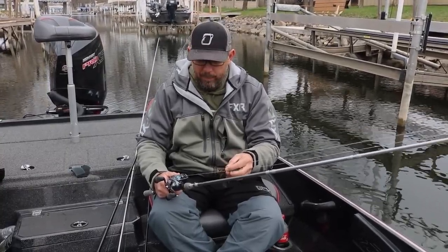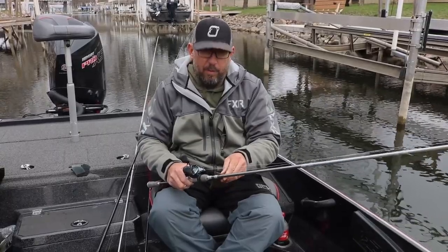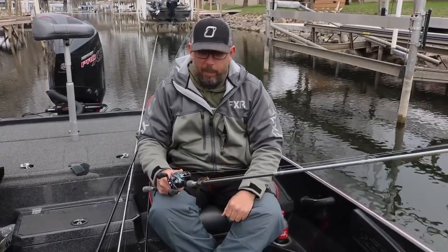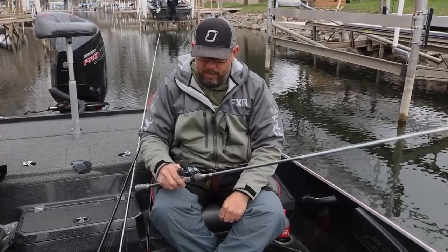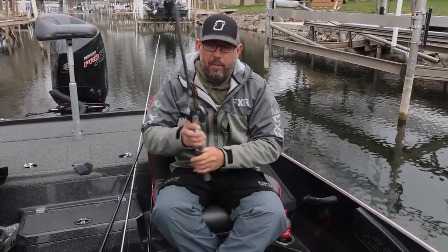Really slow down your hops — just move it very minimal. I've got this on a 7-3 Elite, just a multi-purpose rod, paired up with 65 pound braid and an 8-1 Tatula SV.